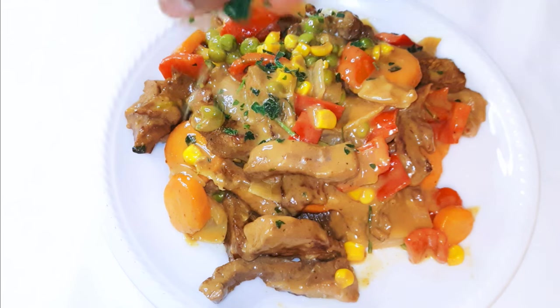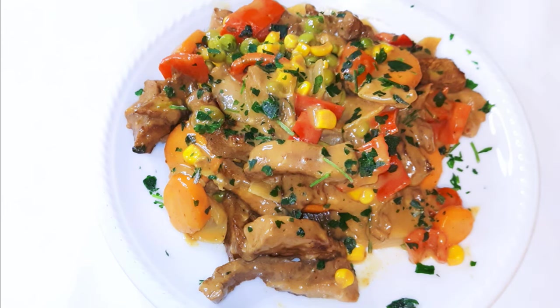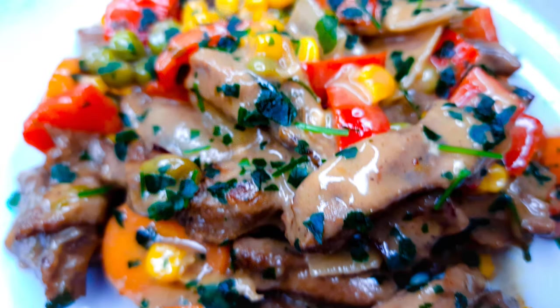Our beef sauce is ready — you are definitely invited! This goes great with some potatoes and rice as well. I hope I did help you and I hope you are going to give this a try.